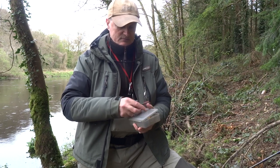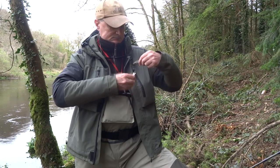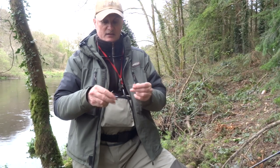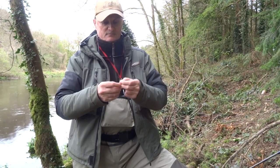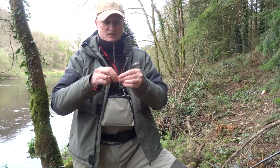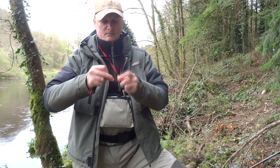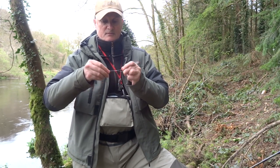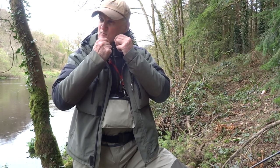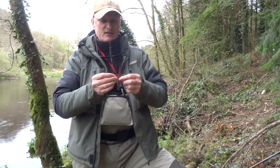Here's a size four. Same principle — four-turn uni knot. Put it through, make a loop, four turns: one, two, three, four. Pull and moisten.